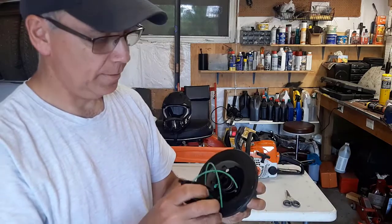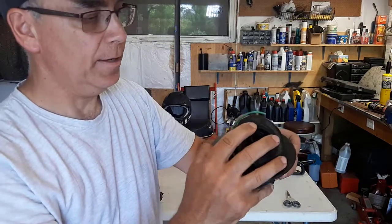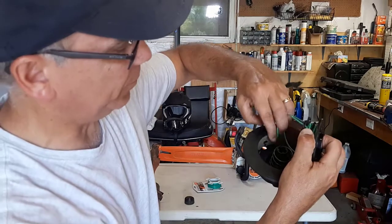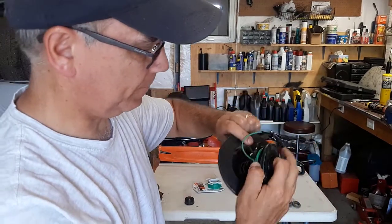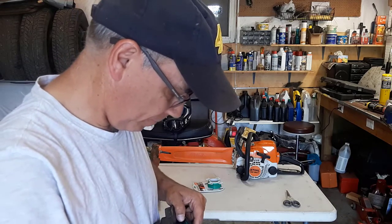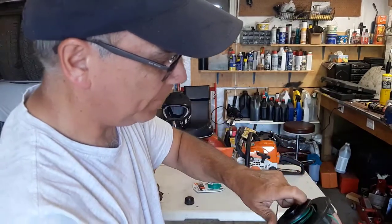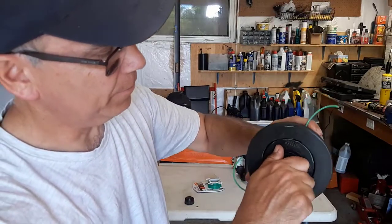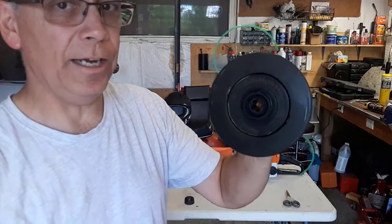Now we're going to grab the spool head and place it inside the hole, on top of the spring, like this. We're going to run the line — there's a hole on each side of the head — you have to run one line through each hole. Then put this over and run the line through the other side. Just keep pulling that line and pushing the spool down inside. Give a slight turn so it catches — if you go too far it'll pop back out, so you put it like that so it catches. And there we go — your line is restrung on that spool.